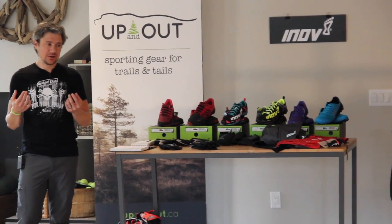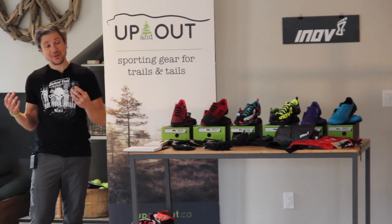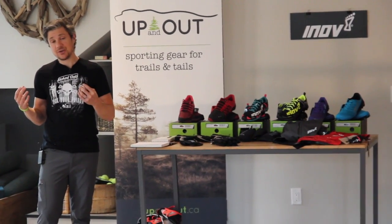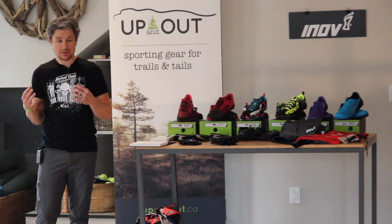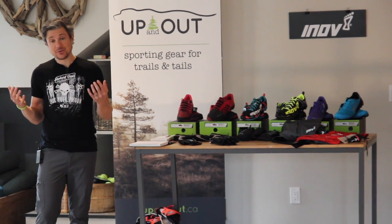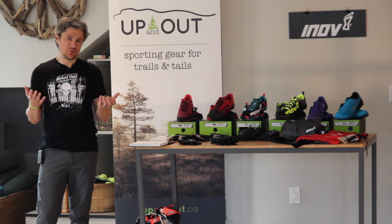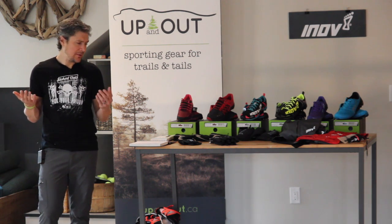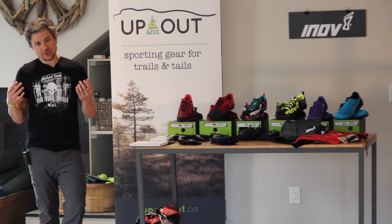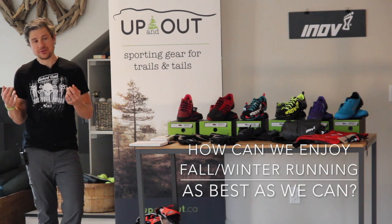This first talk, since it finally feels like we're moving into fall, was about the idea of — as runners, outdoor athletes, or just people who want to be outside — transitioning into still enjoying things into fall and early winter, and how to do this stuff and enjoy it as best as you can.